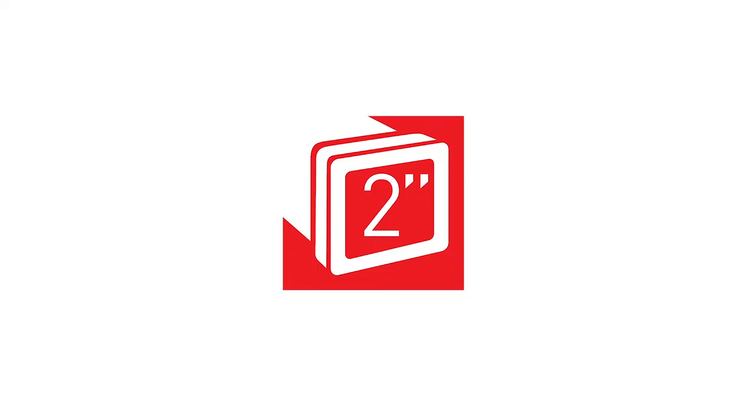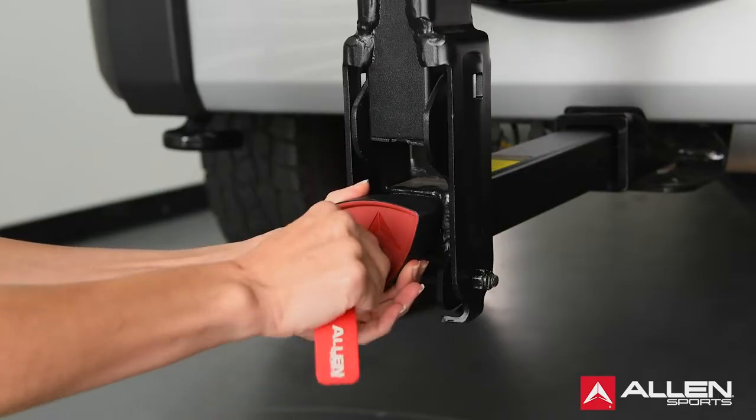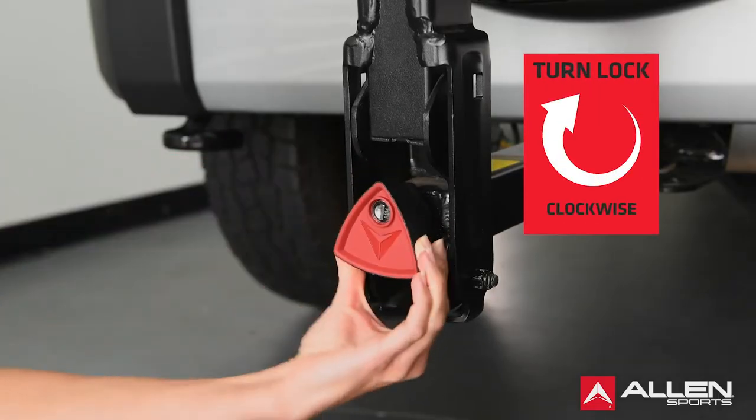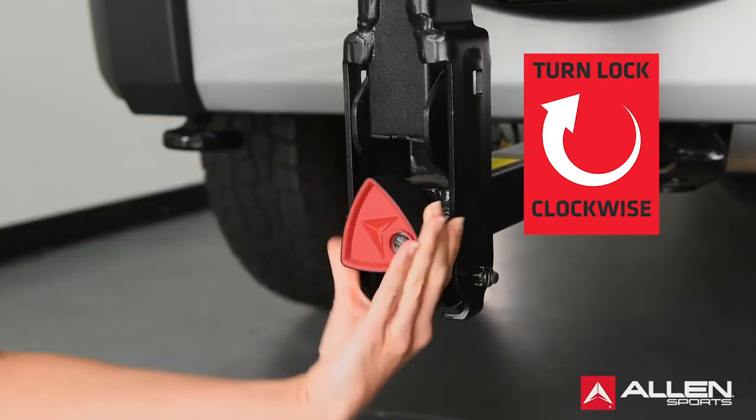It is important to note that this rack should only be installed on a 2-inch receiver hitch. Turn the key counterclockwise to engage or unlock the knob. Turn the locking knob clockwise to tighten the rack inside the receiver hitch. Be careful not to over-tighten.